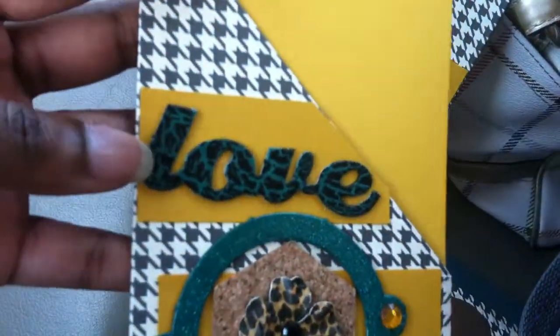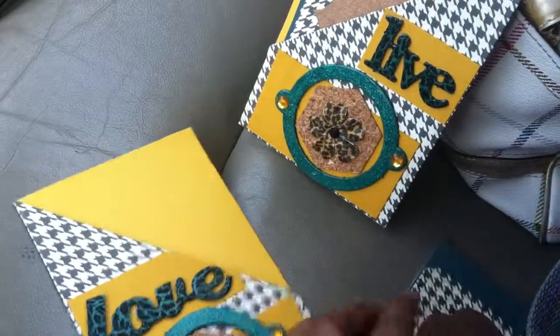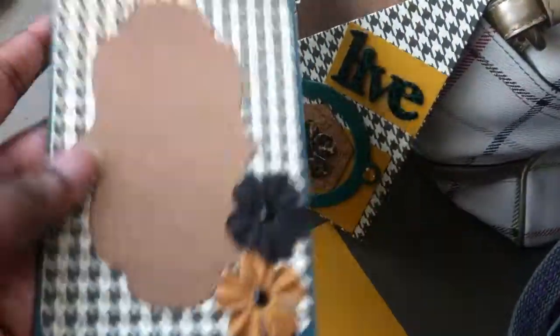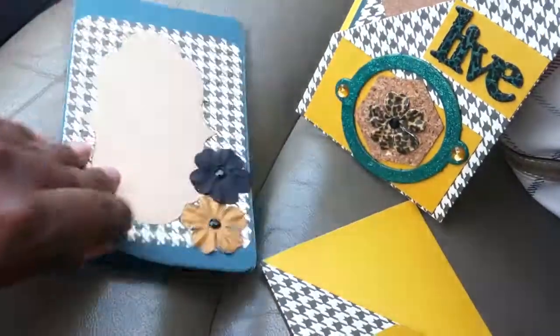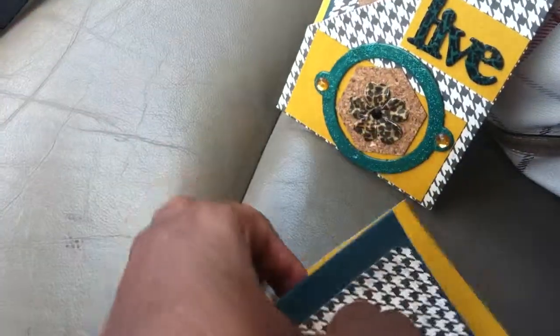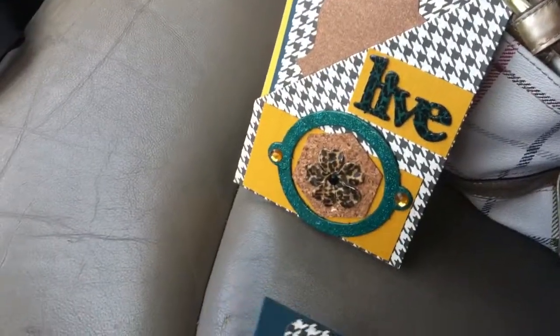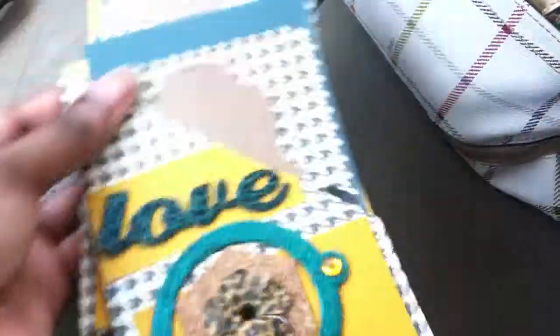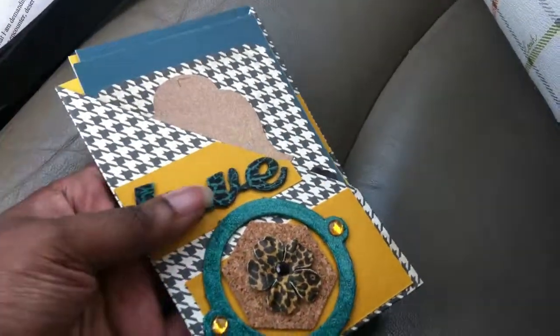And another piece of chipboard that I painted and crackled, and then just a plain card with some die cuts and some flowers. It's blank on the inside — I have one that says 'love' and one that says 'live.' So those are my two pocket cards for the fancy fold card swap. Thanks for watching!